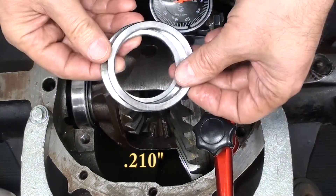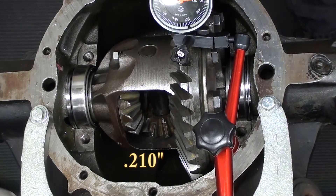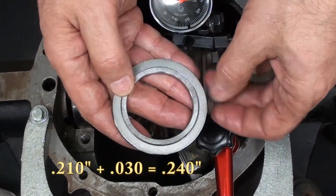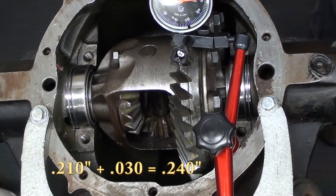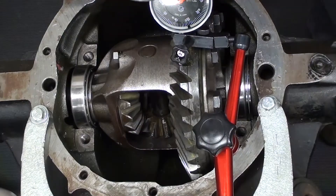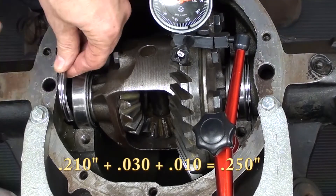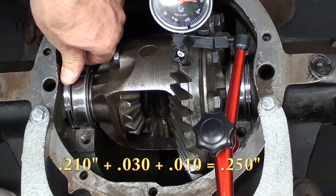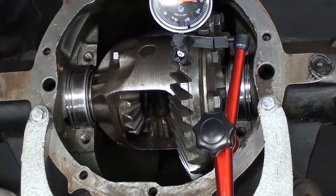Now we're going to work on the non-ring gear side. Grab the base shim and see how it fits — notice it drops in with no resistance. What we're looking for is it to drop in with a small amount of resistance. So I'm going to add a 3-thousandths of an inch shim — once again it falls right in, still a little too loose. I'm trying to take up all the slack, so let's add another 10-thousandths of an inch shim, bringing the total to 250 thousandths. Now you can see there's some resistance — that's about how I want it. It takes a little effort to push it down but I can do it by hand. I don't want to pound it in with a hammer — just push it in nicely with a little resistance, maybe with a screwdriver.